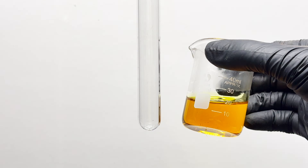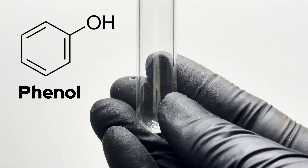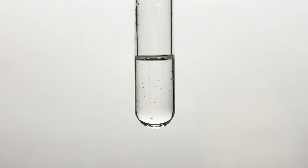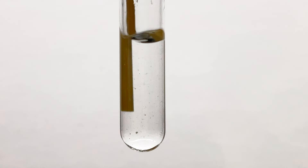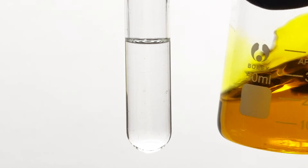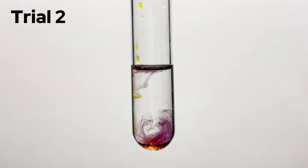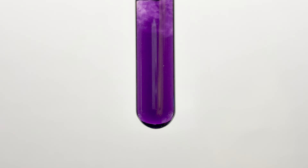FeCl3 is also employed a lot in laboratories. There's something called the ferric chloride phenol test, where dilute drops of FeCl3 are dropped into a substance to test for the presence of phenols. My setup is a test tube held by a stand, into which I transferred a couple of mLs of ethanol and dissolved some salicylic acid — I chose ethanol as the solvent since salicylic acid is not very soluble in water. Adding in our ferric chloride, you can see a beautiful purple color forming, confirming the presence of a phenol group.